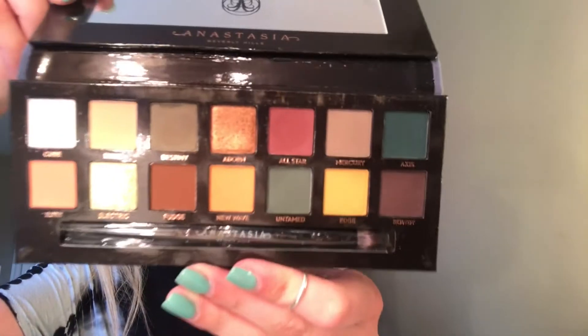You should subscribe to my channel right now. But here's the palette — it's so pretty. And today we are gonna be doing an eyeshadow look with it, because there's a lot of drama going on about how it falls out.